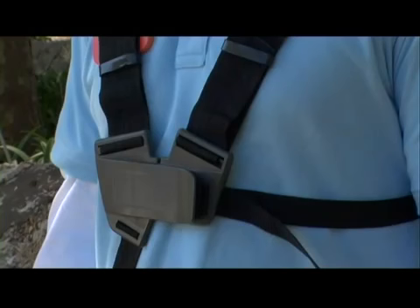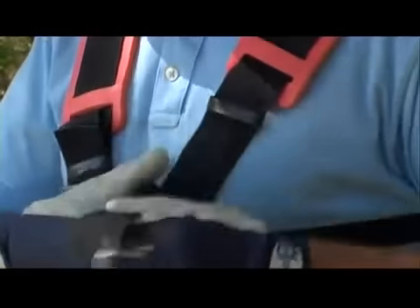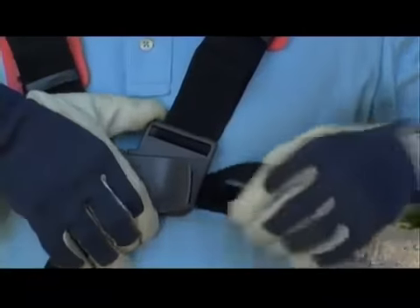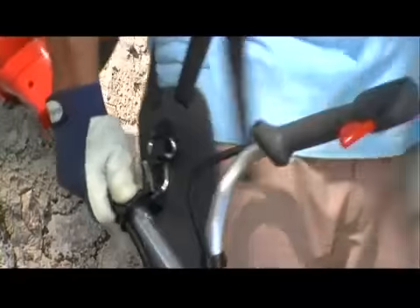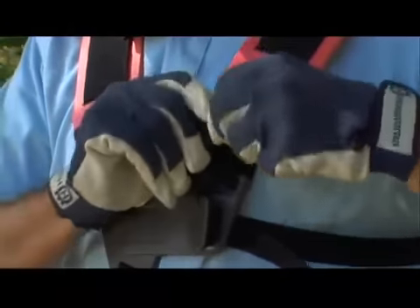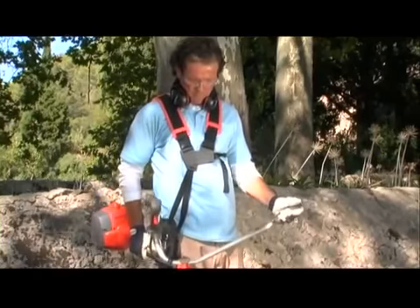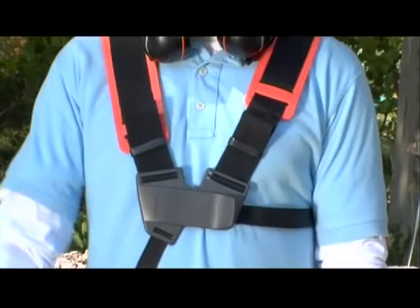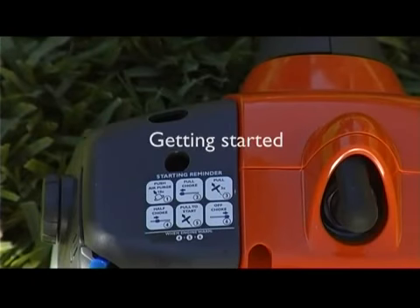The brush cutter with a bullhorn handle is equipped with a double harness; the brush cutter with a J-handle is equipped with a single strap harness. Begin by adjusting the two shoulder straps so the chest plate sits by your sternum, then adjust the side strap so the chest plate is centered on your chest. Adjust the shoulder straps so the load is spread evenly over your shoulders, and push the hip pad downwards to ensure the load is even. Adjust the hip pad strap so the cutting equipment sits parallel to the ground. The front of the harness is also equipped with a quick release button — in an emergency, it will enable you to disengage from the harness and brush cutter in the shortest possible time.